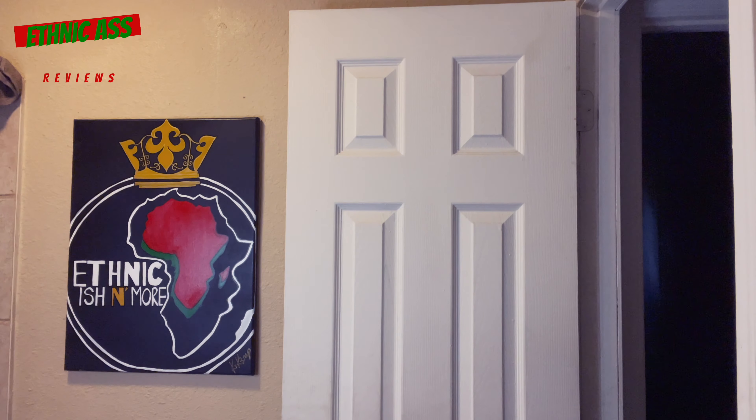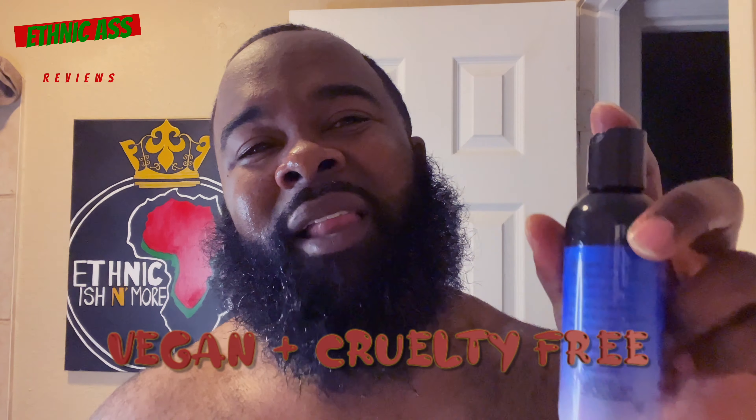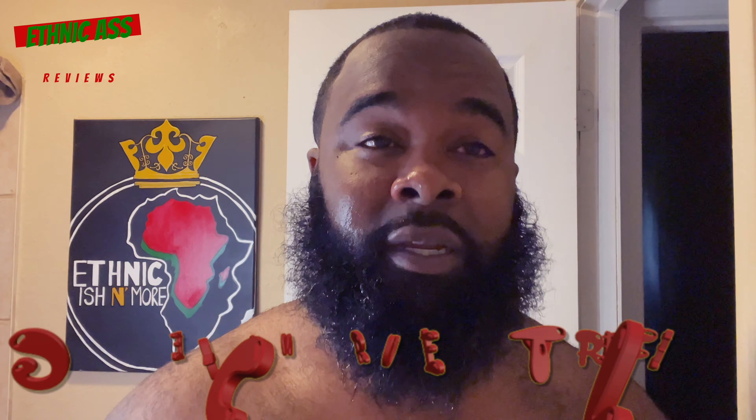As y'all can see, my beard right now is looking a little rough with its afro puff, but I'm gonna wash it up and get it together. We're gonna see how this wonderful product does for me. I got my water going to get this beard nice and lathery. We've got some very dope, very good ingredients in here, and it's a vegan plus cruelty-free product — so that's definitely something if that matters to you.